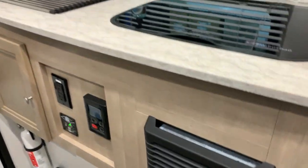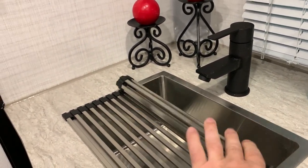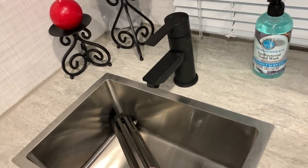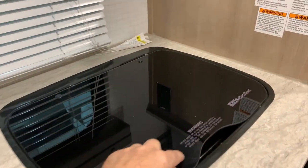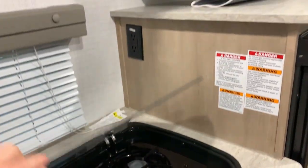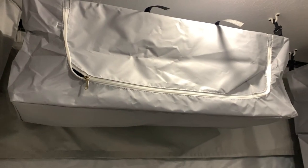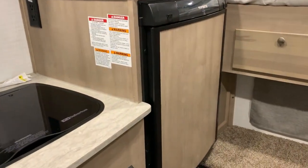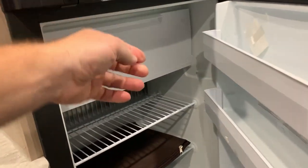We have your furnace here as well. The sink is a single bowl — it does come with this grate that rolls up and you can remove it out of the way if you'd like, so that is a single bowl square style sink. We have your hot and cold water. The stove top gives you more prep space if you're not using your stove, and that is a two-burner stove top. Up above are your overhead cabinets — one has a shelf in it, the other two do not. The refrigerator is gas, electric, and 12-volt and does have a separate freezer compartment at the top.